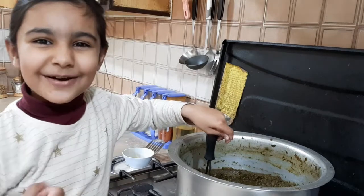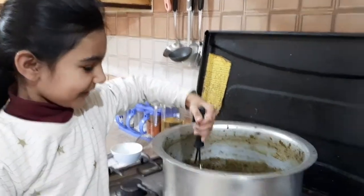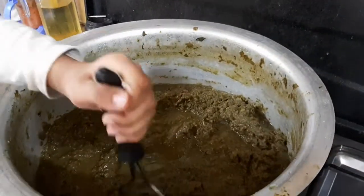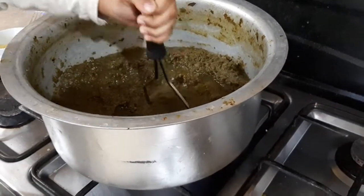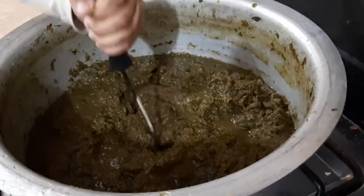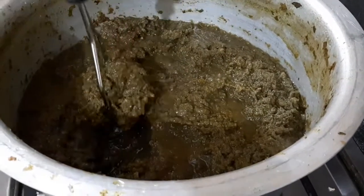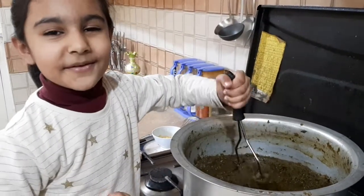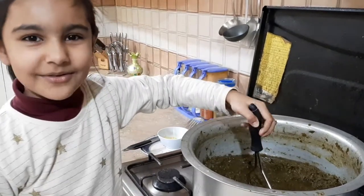Friends, 2 hours have passed and now we are going to mash it. And then to make the Saag more thick, we are going to add Corn Flour.